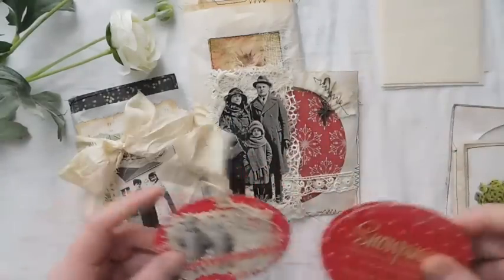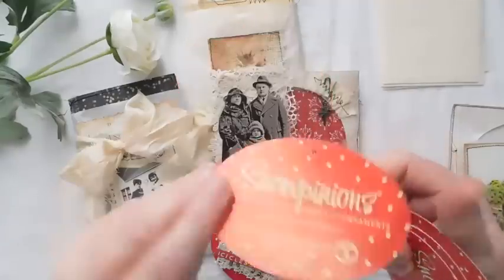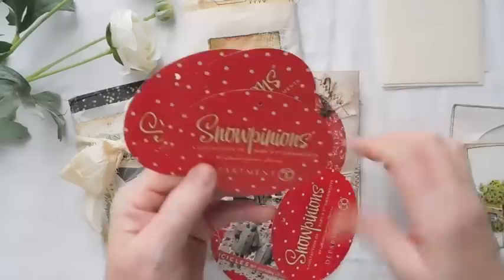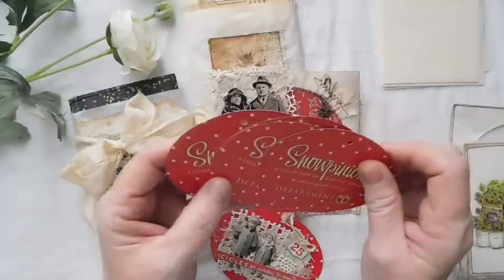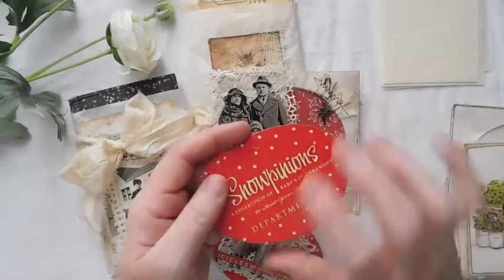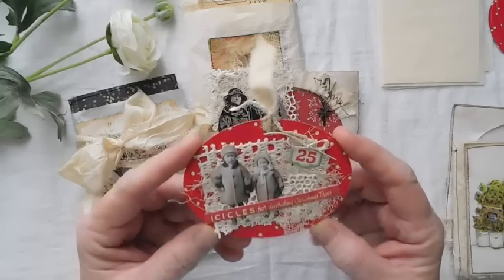But this here is what I wanted to show you. I purchased these — they are little tags, snow pinions, a collection of baby's first ornaments. They were just tags and they have a little hole in them already where you can put something through. I purchased these at a warehouse tent sale every year at a business here in town. They were just in a big stack, and I purchased those for the purpose of altering — especially for Christmas.